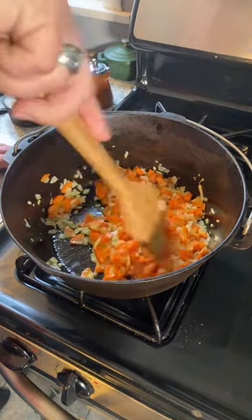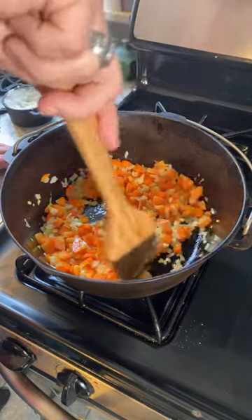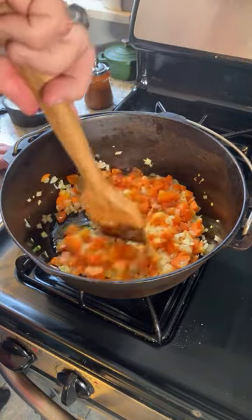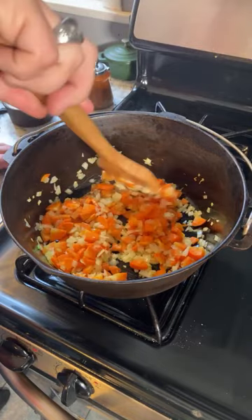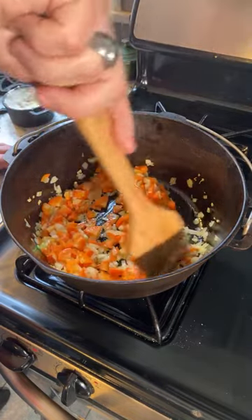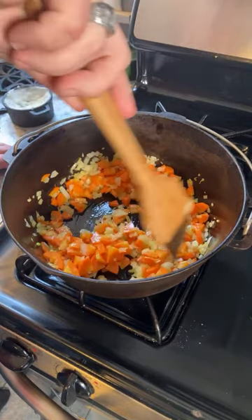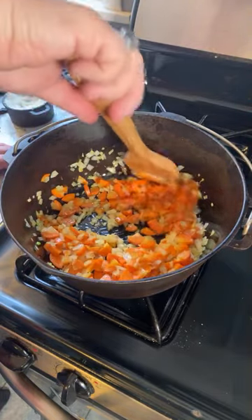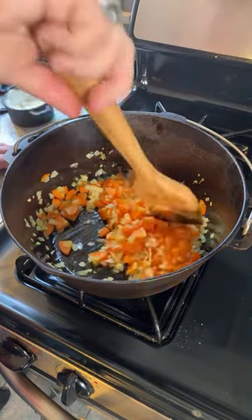Feel free to watch at your convenience and feel free to comment. Cooking is a lot of fun, but a lot of it is not exactly that exciting. As you can see, I am taking the incredibly exciting step of stirring around some onions and carrots in a cast iron Dutch oven, preparing this in advance to soften the carrots and the onions.